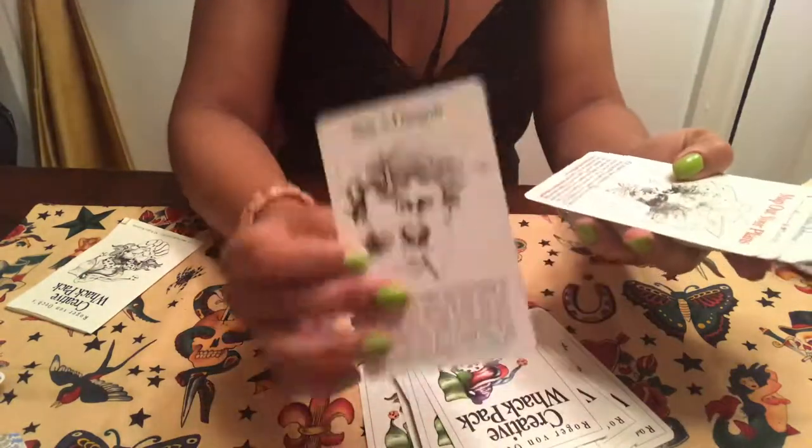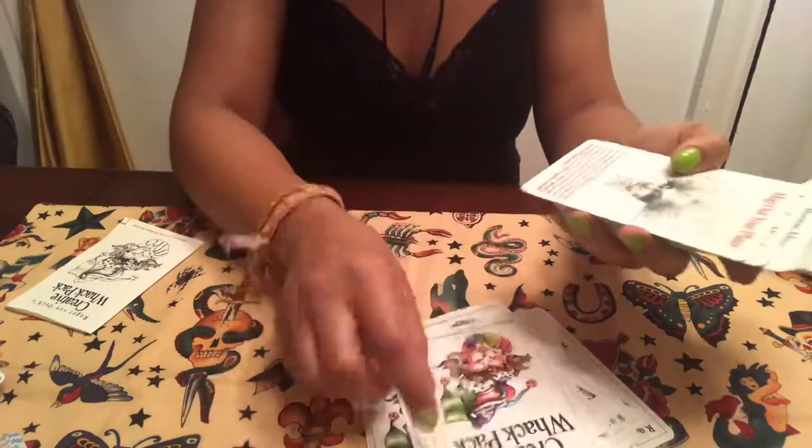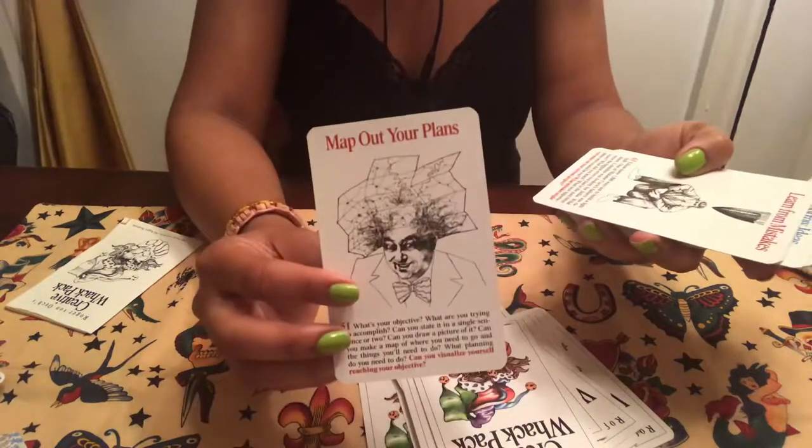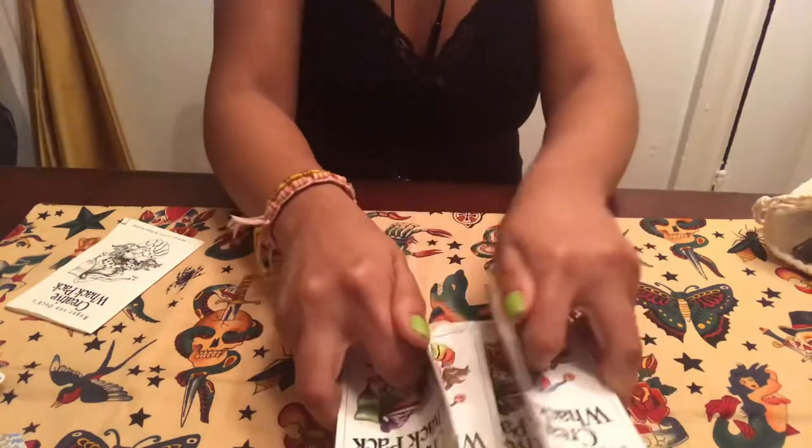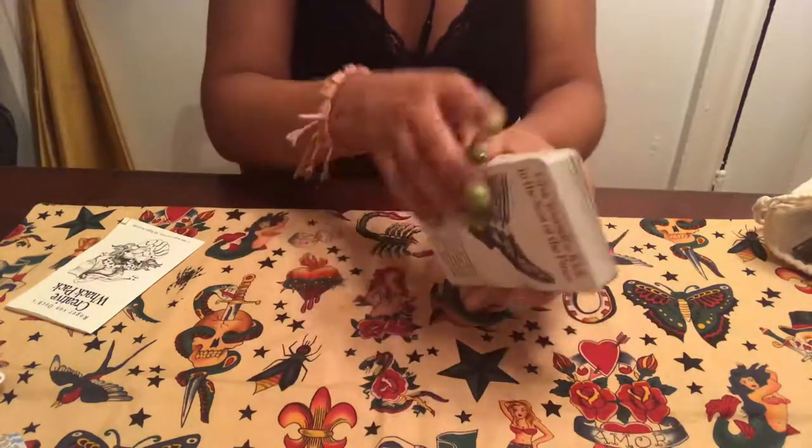I bought it for very cheap — for a deck that hasn't been published since 1989, it's a very cheap deck. I'm not going to show you all the cards, but it shuffles nicely sideways like this.